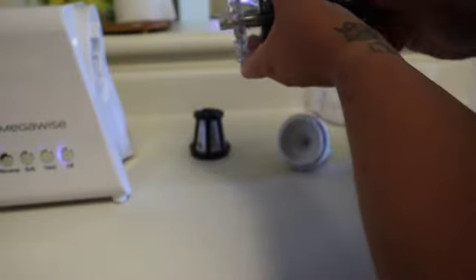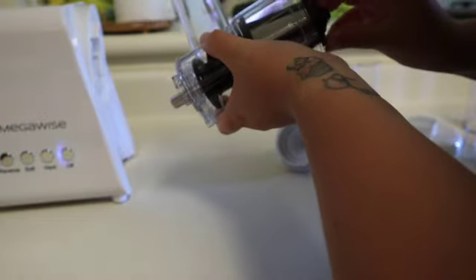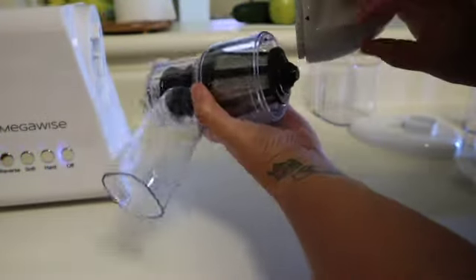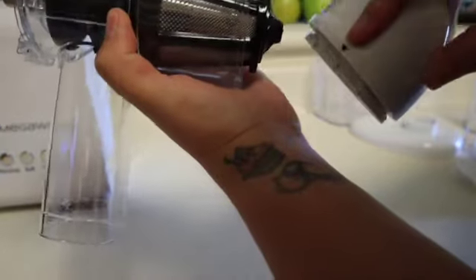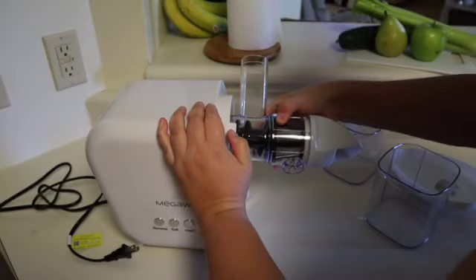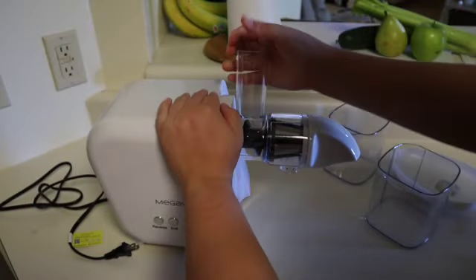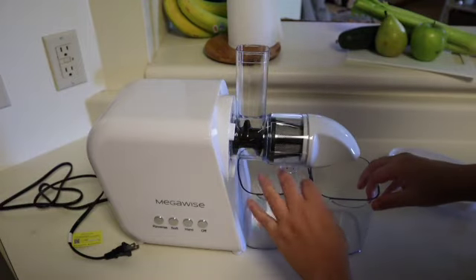After I washed and dried all of the pieces, I was actually intimidated by all of them. But the assembly is actually super, super easy. You just put them all together, line these arrows up right here, and that's basically it. I was very surprised at how easy it was — you just twist it in, lock it in, and you are good to go. That's it!